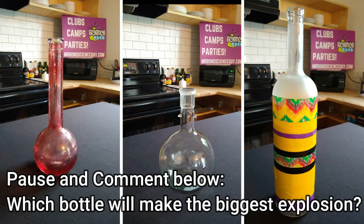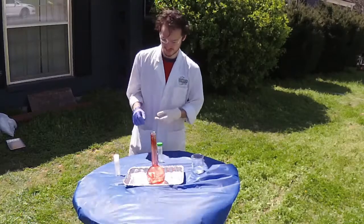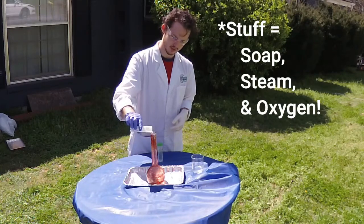The size and shape of your bottle will actually change the way the reaction erupts. This has a skinny neck, therefore some of the stuff will shoot out a lot faster than it would have.